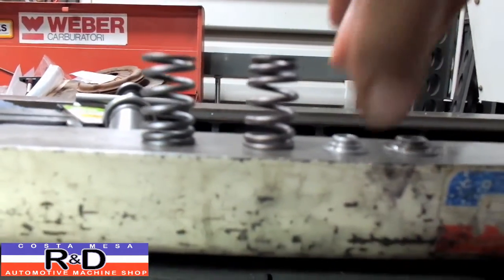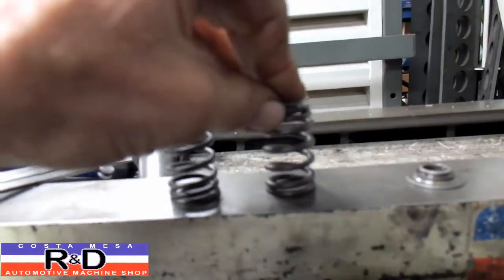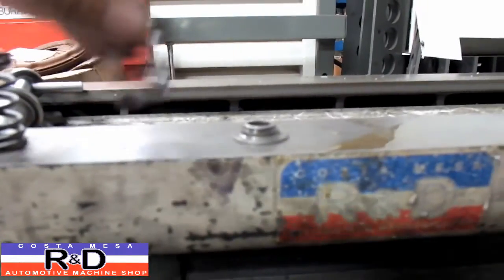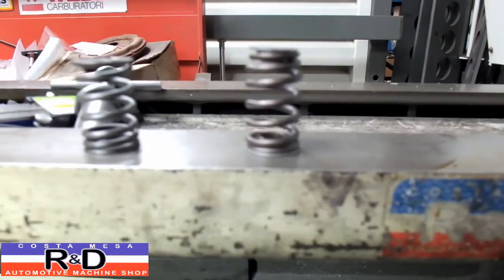To make this all work, you're going to have to machine the top retainer down so it fits the spring properly, and then you're also going to have to modify the bottom spring seat so that the spring fits on there as well.